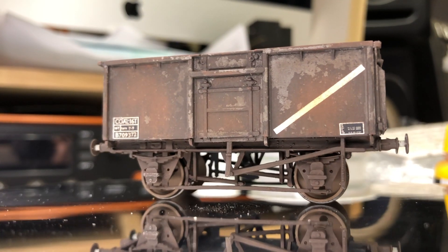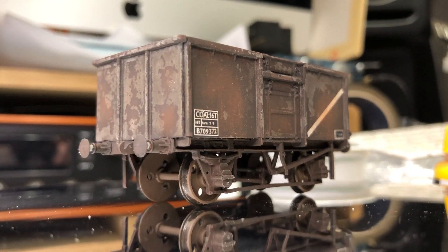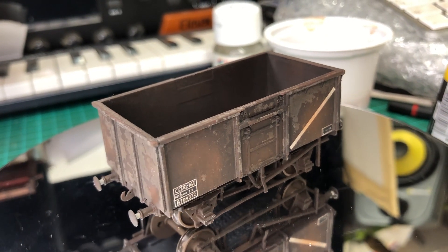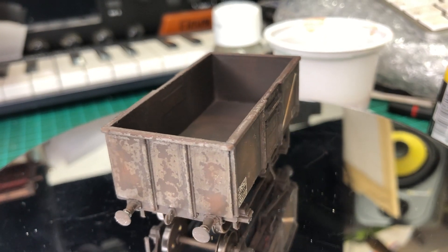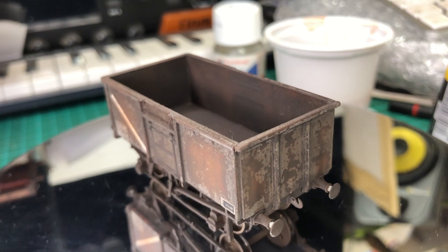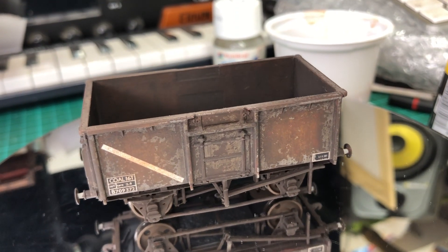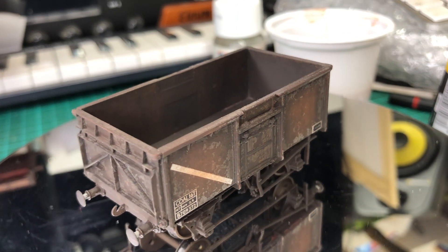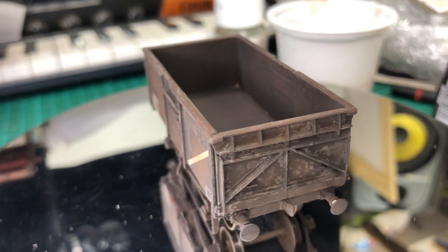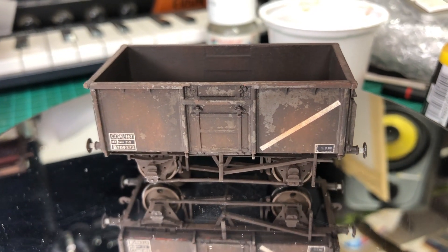I even did the wheels — I'm so impressed that it really is that good, and it's so easy to use. If you compare these images here at the end of this video to the ones at the beginning, it looks like a different wagon, but I assure you it's not. It is the same wagon. It literally is the matte varnish — it's even brought out the interior, which it didn't initially with the Windsor & Newton matte. Just brilliant.